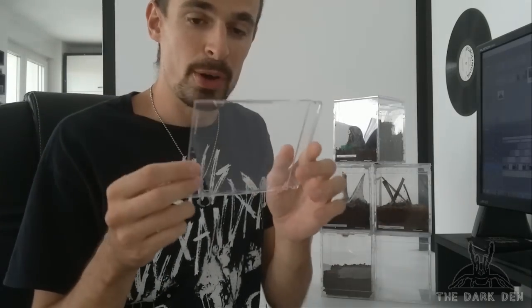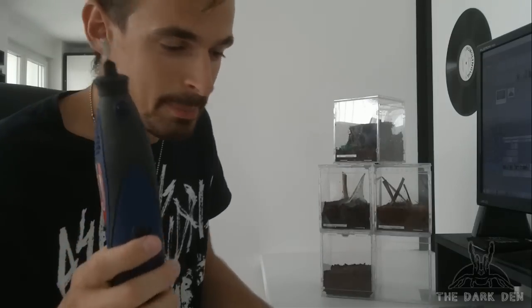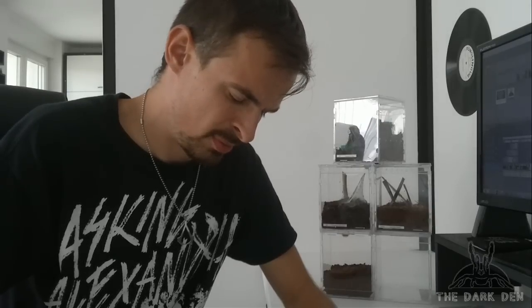So one will be the bottom, and the other four will be your sides. For the bottom part, you'll need to cut this off and you also need to cut this small thingy. This will be the end result — you see.